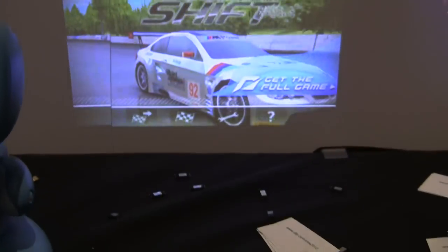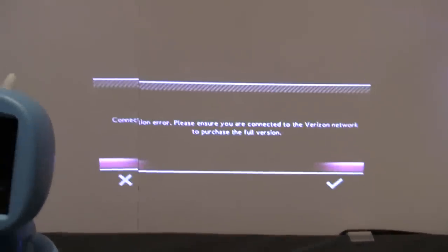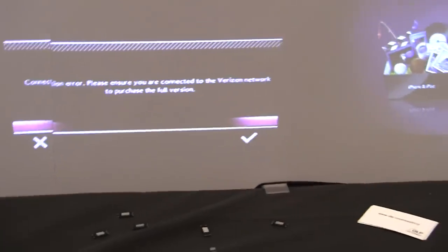So this one is playing Need for Speed Shift. This is the Droid X2. What's the max resolution this thing supports? 720p is the max resolution. Some of these range from wide VGA or VGA all the way up to 720p or wide XGA.